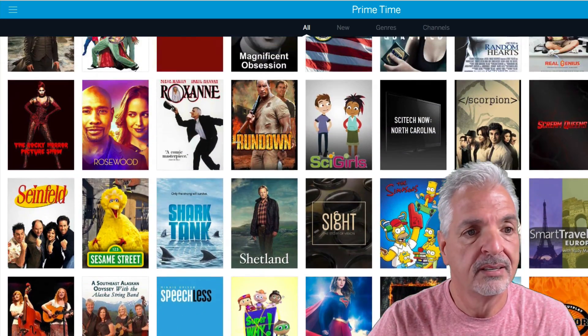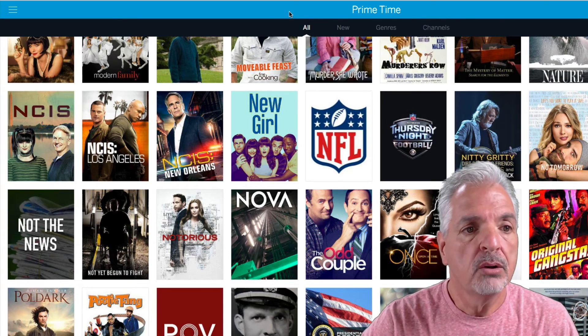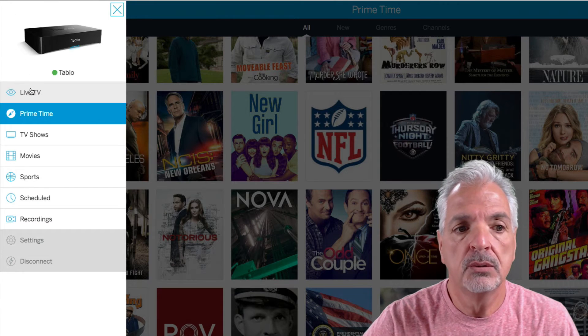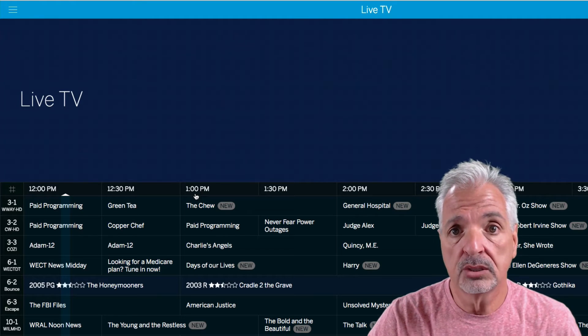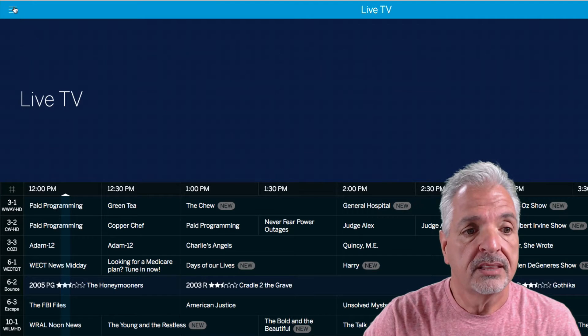Not bad! I'm looking at the primetime view right now. Over on the left side menu I can click to look at the live TV view, which presents a guide that most of us are used to seeing on regular cable TV, DirecTV, or Dish Network. Let's take a look at the settings control panel.